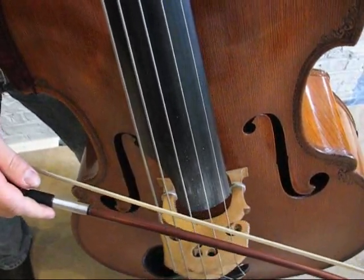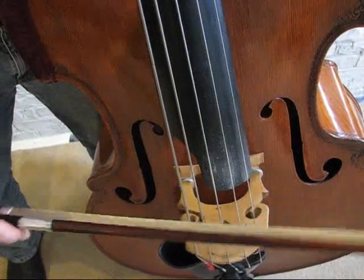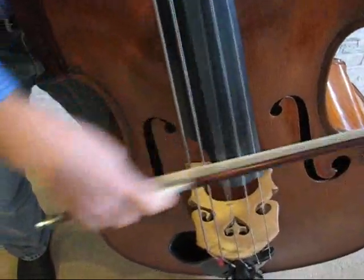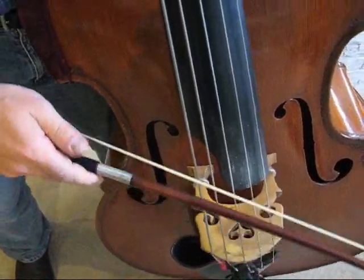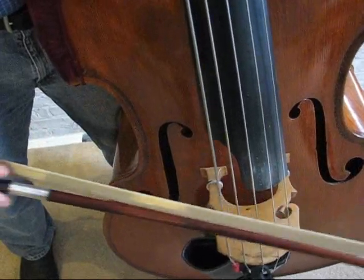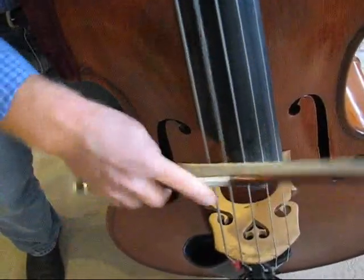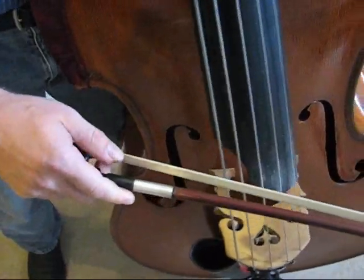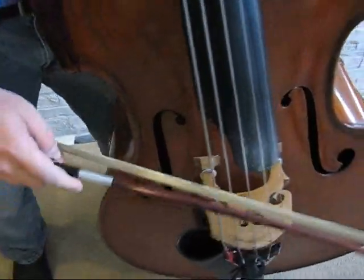Somewhere in between might be what you'd use for that Beethoven I was playing — something more like that. The great thing about this stroke is you can actually pause in mid-stroke and think about what you're doing. I like being able to pause and each time I pause I'm thinking about how I'm going to grow in the next few notes. When I put it together, I can sometimes get a nice crescendo.